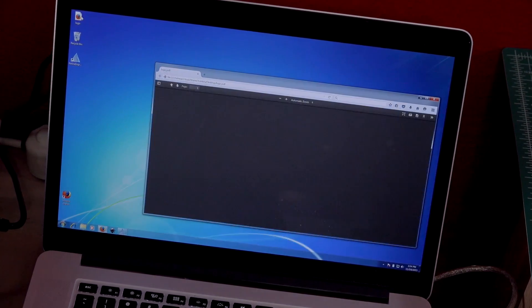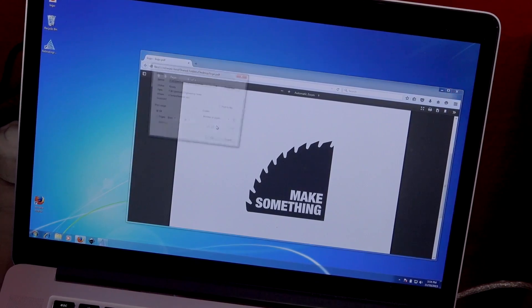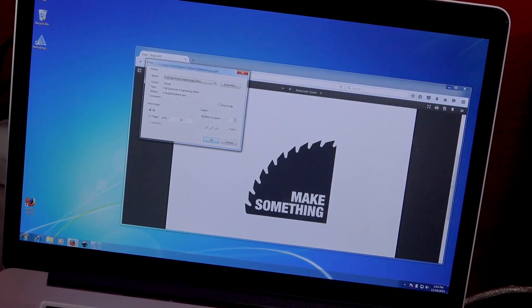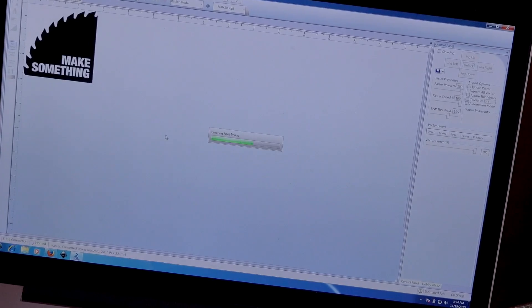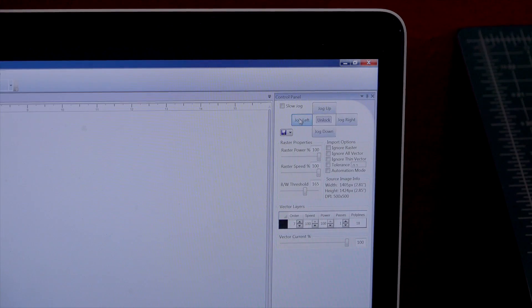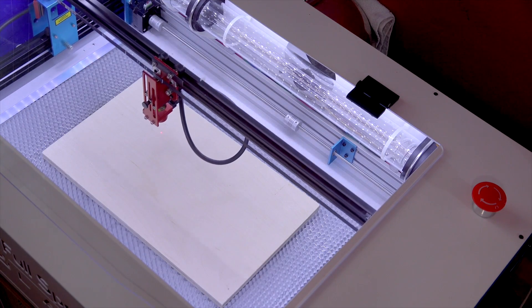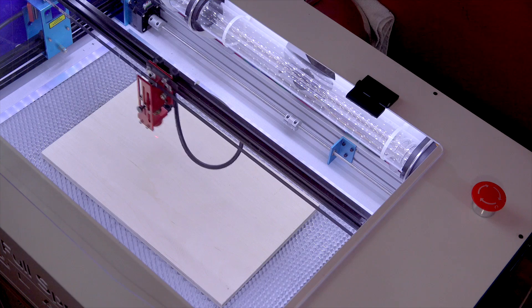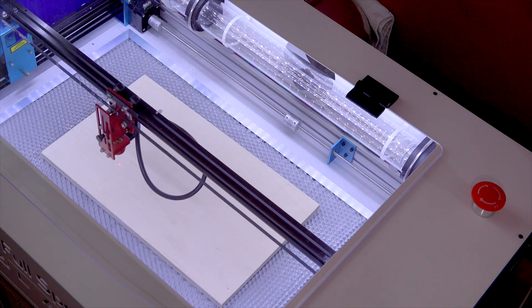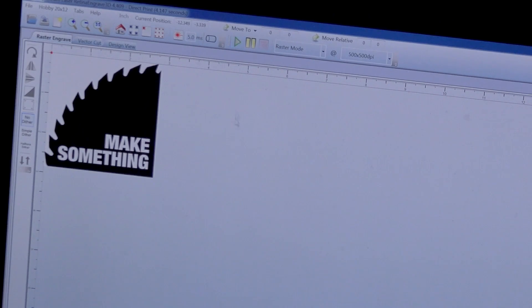We're going to engrave my logo on this piece of plywood. I'll load up my PDF containing my artwork and choose File, Print. You'll then want to choose Full Spectrum Engineering driver as your printer and it will send the artwork to the RetinaEngrave software. From here you can resize it if needed. You can then jog your head to the upper left corner of where you'd like your artwork to begin. Click on the 'Run Job Perimeter' button and the machine will show you where the artwork will be engraved. Always do this to be sure your registration is in place and your artwork doesn't go off the edges of the material. Once you're all set, hit 'Start Job' and watch the laser do its thing.